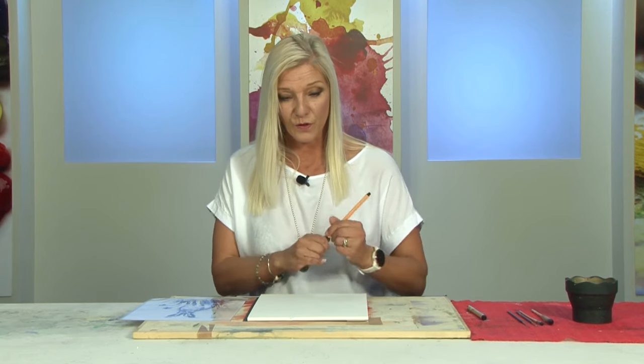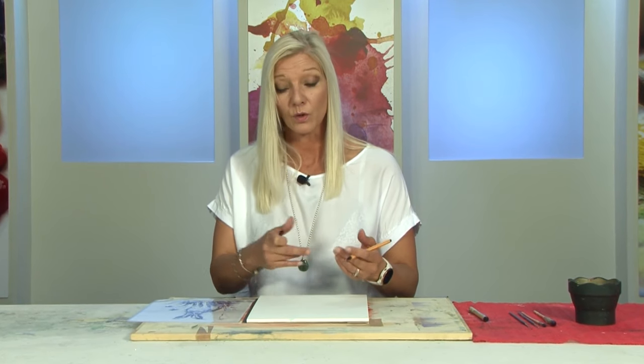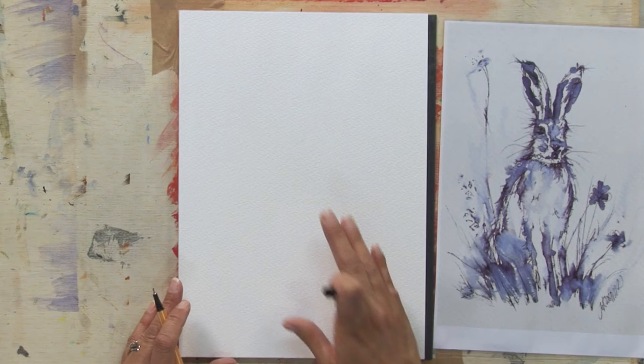Hello, it's Jo Alsop here. I'm going to be doing a scruffy hare, and the technique and tips I'm going to show you is how to turn your work upside down. I'm going to get started the right way up just to prove that we can start our drawing, get lost in detail, and so by turning it a different angle — ie upside down — we can reassess the situation.